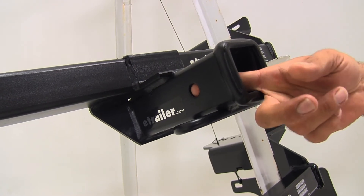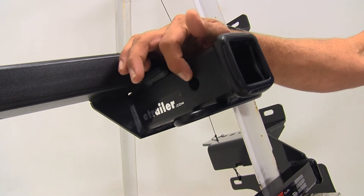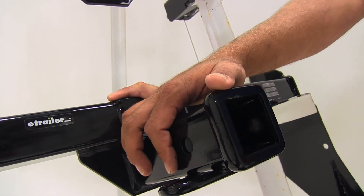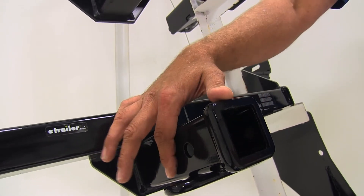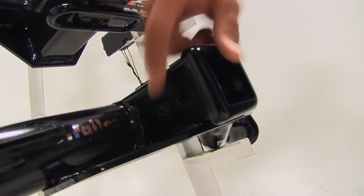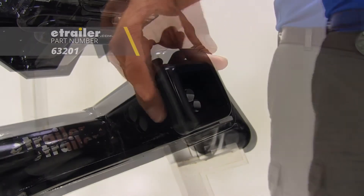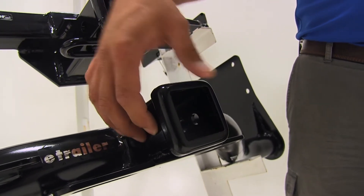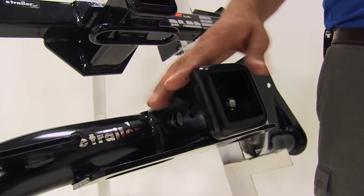With these all being Class 3 hitches, they're going to have the 5/8-inch diameter pin hole. The etrailer and CURT have a single pin hole, but there's plenty of room around there, so whether you're going to use a standard pin and clip, a locking hitch pin, or an anti-rattle device, there's plenty of room to get that secured. On the Draw-Tite, you'll notice it has two pin holes: the 5/8-inch diameter pin hole and a slightly smaller pin hole located a little closer to the rear of the vehicle. This is for use with the J-pin stabilization system, which is another form of anti-rattle device, and it's able to work with just about any type of accessory.